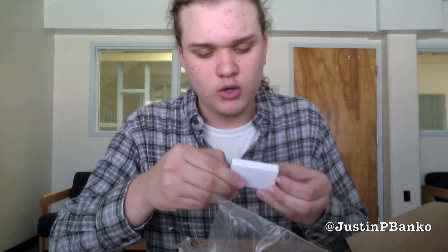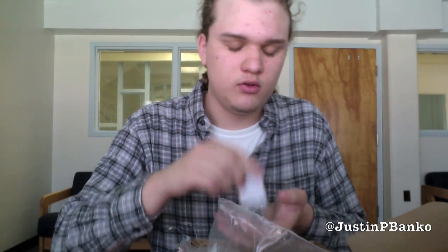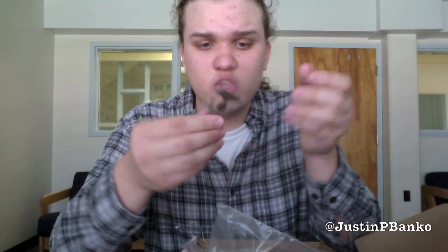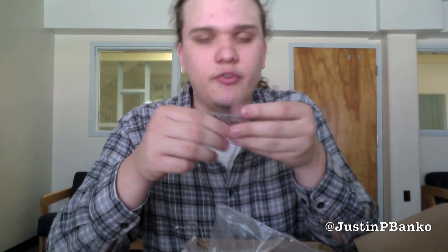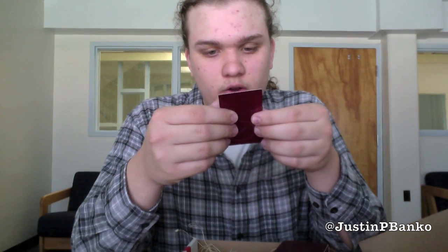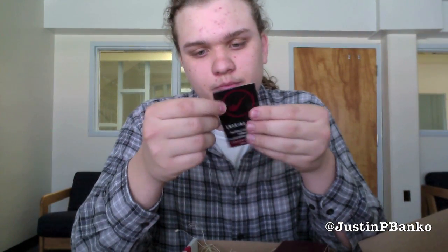I'm not sure what is in this — oh, it's an adjustable reamer. I've never used one of these things, but I'll figure that out. And that's what it looks like. And now here's their business card.